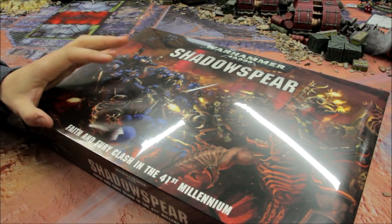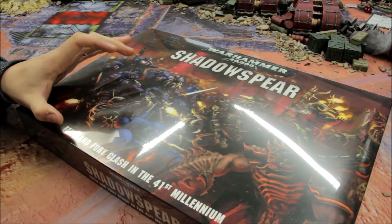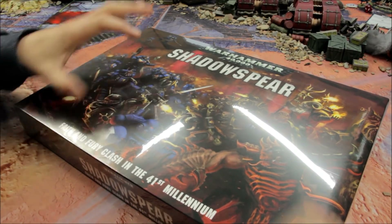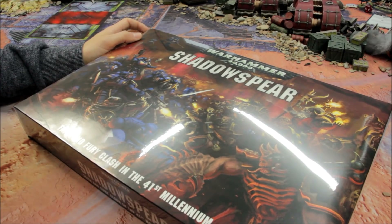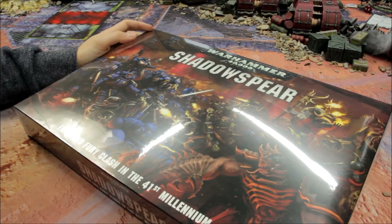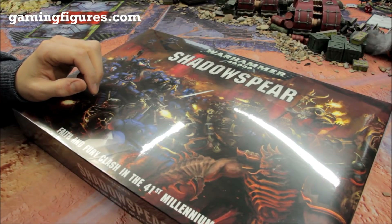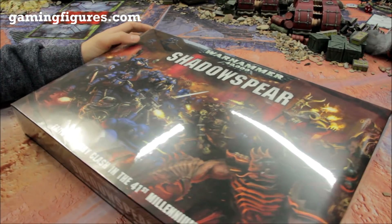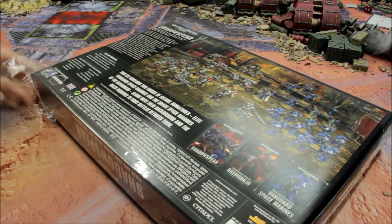This is Games Workshop doing very well at the moment. This set is sure to be very popular — you can't go wrong with brand new Primaris Space Marines, and revamping a lot of the Chaos stuff as well. It's a good combination for a box set, and 8th edition is going very well. Games Workshop sent me a copy; usually I get my stuff from GamingFigures.com — they do Games Workshop at a discounted rate along with other gaming accessories, paints, sprays, and other gaming systems.